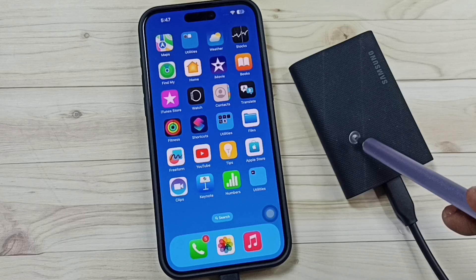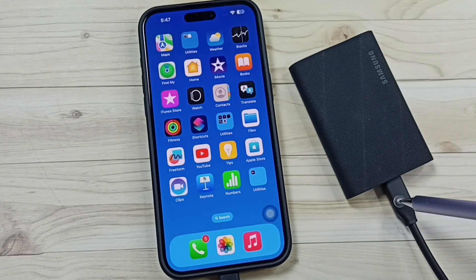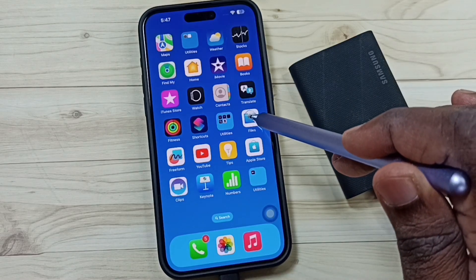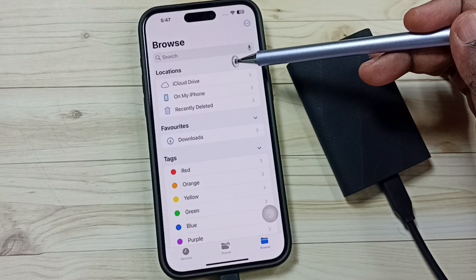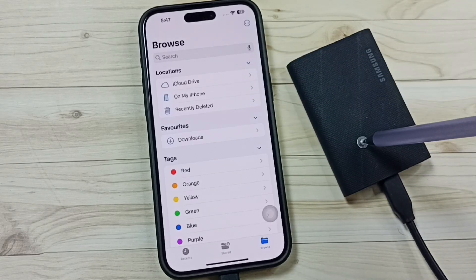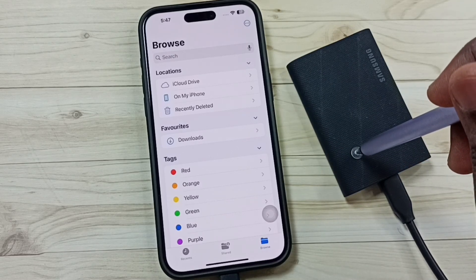Here I have connected the Samsung portable SSD T9 to the iPhone using a USB Type-C cable. In the iPhone, let me open the Files app. Tap on the Files app icon, tap on Browse, and go to Locations. Under Locations it's not showing the SSD, because the iPhone is not detecting the Samsung SSD T9.